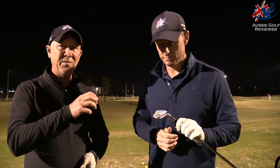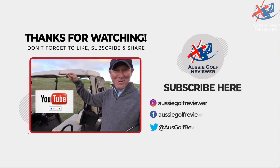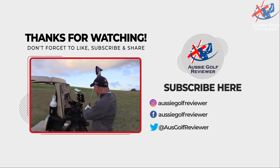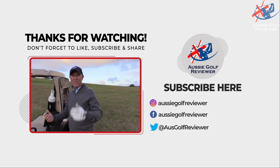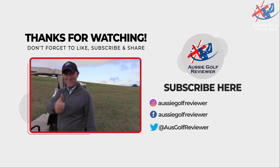Thanks guys, we'll see you next time. Bye Ian, have a good day. Ian loves it — he loves the Srixons too. And don't forget, smash that like button. If you don't like it, hit dislike — who cares? See you then. Bye bye.